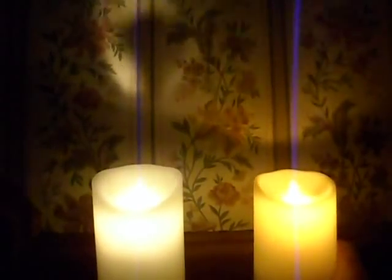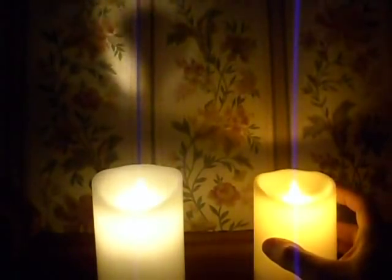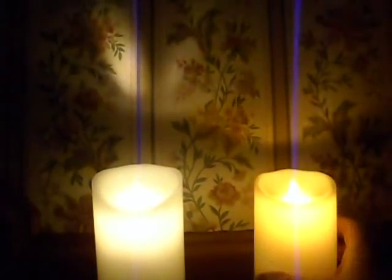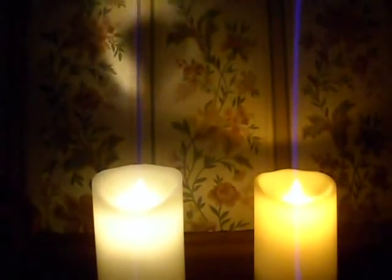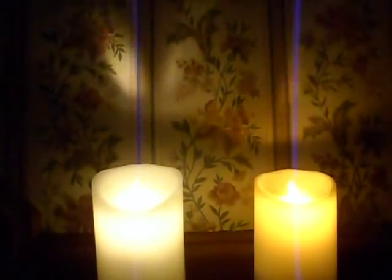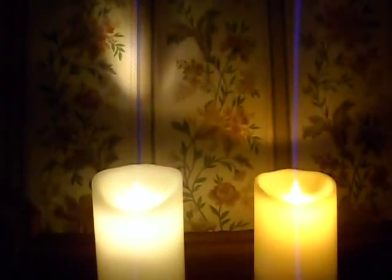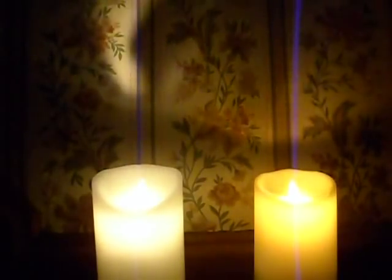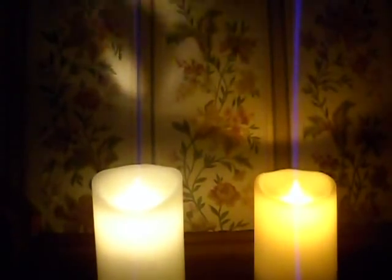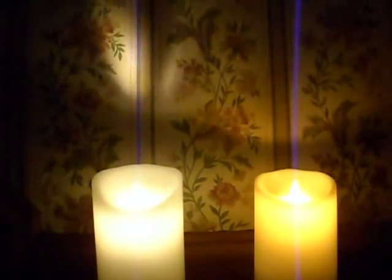This Luminara candle also has one other interesting feature — this is a newer version designed for outdoor use. I've had it open and internally it's waterproof, designed to shed water in a controlled manner without it going into the electronics, which is very clever. It's a neat idea that you can actually put that candle outside. The Luminara also has remote control facility, though the remote control is supplied as an optional extra. I'd like to have seen it supplied with the candle, but it's not that expensive.